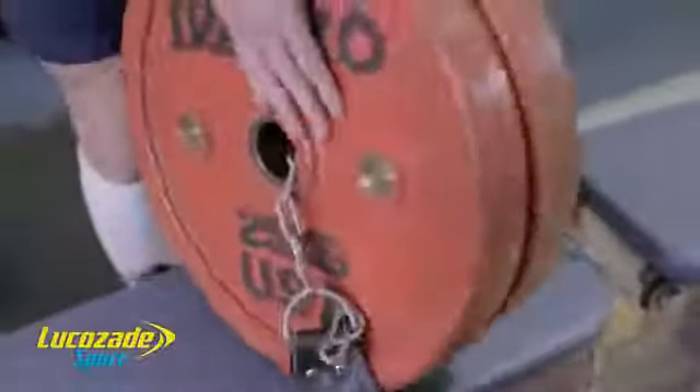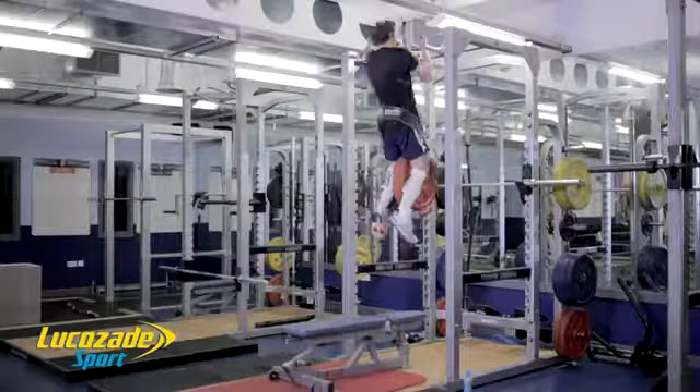Pull ups are an excellent upper body strength exercise, crucial in any part of the game involving contact. This can be done in between sets to give the legs time to recover. Pull ups can also help to avoid structural imbalances common to shoulder injuries in rugby players.